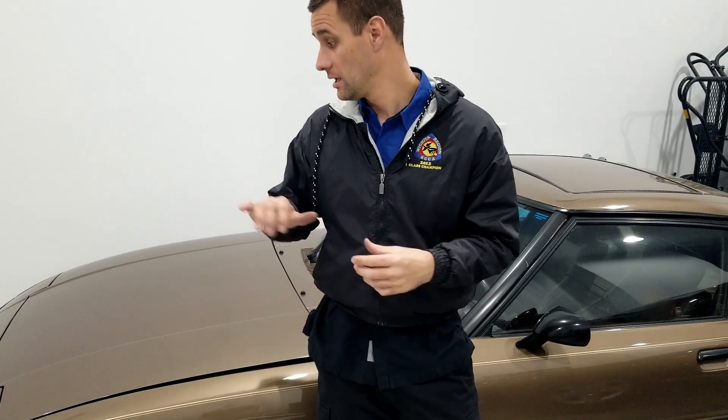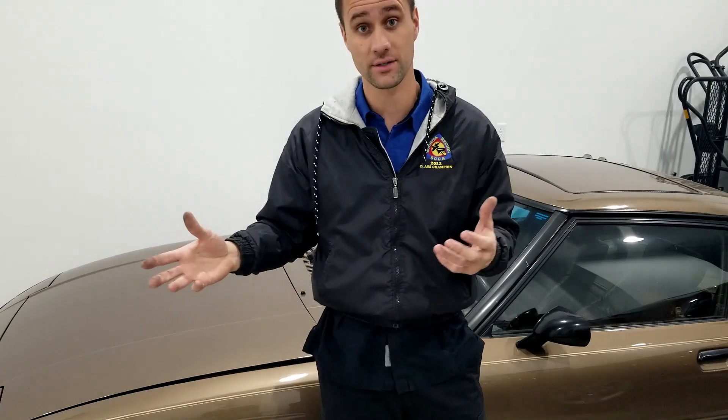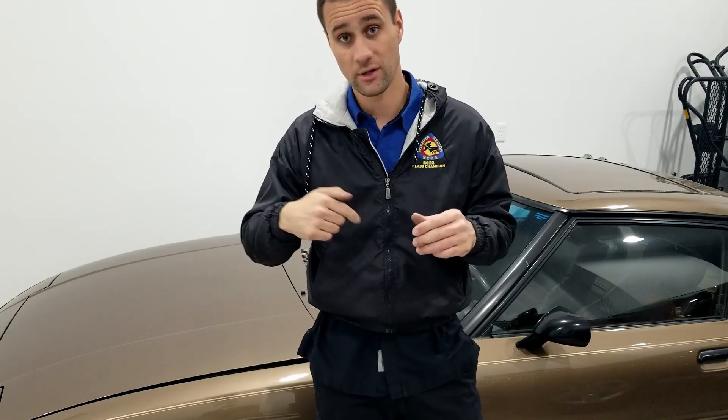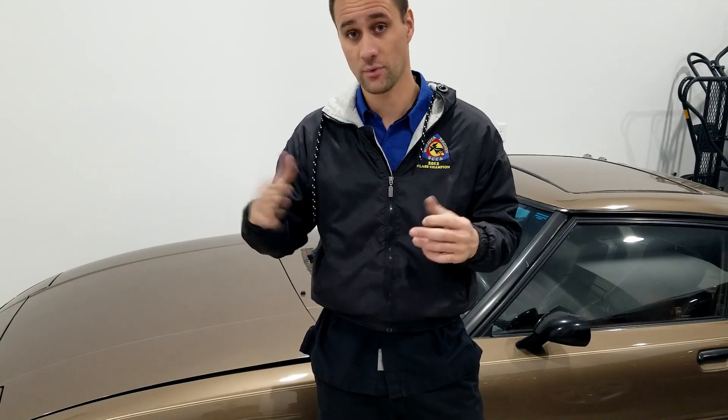We're going to fire up the car because you want to do a hot engine compression test with a rotary. This car has been sitting for a couple of weeks — I'd have to check the exact amount, but quite a long time. I keep a battery maintainer on it when it's going to sit for an extended period, but this will be a good test of a multiple-week cold start.